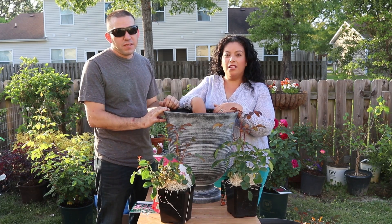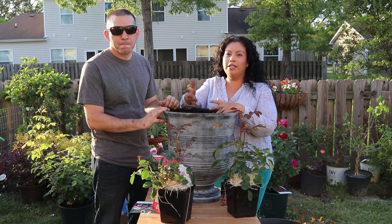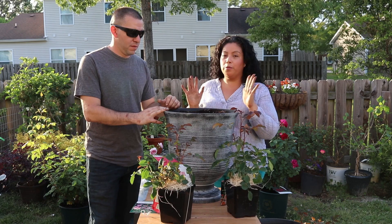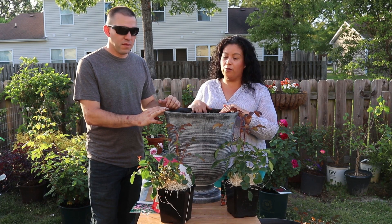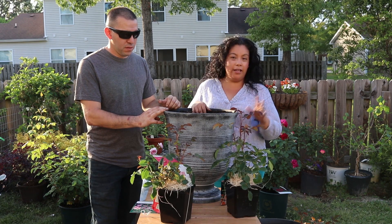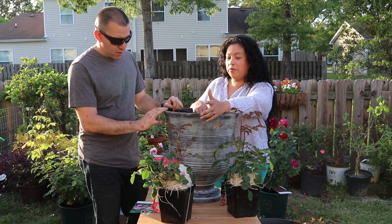Hey guys, welcome to Garden Obsessions. Today we find ourselves out in the back garden — it's a very pretty day, almost seems like summer here in North Carolina. We have the kids and everybody's just out here having a great time. We decided it was a perfect time to go ahead and pot up the David Austin roses that we received through the mail. We already did one, and we have these two left to do.